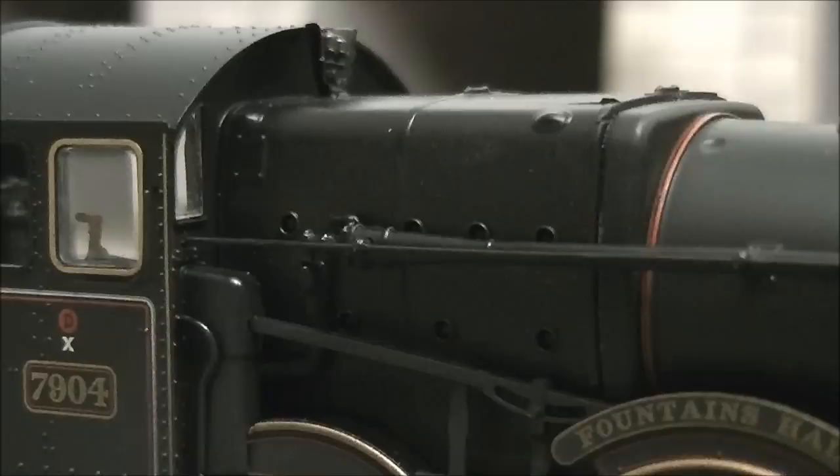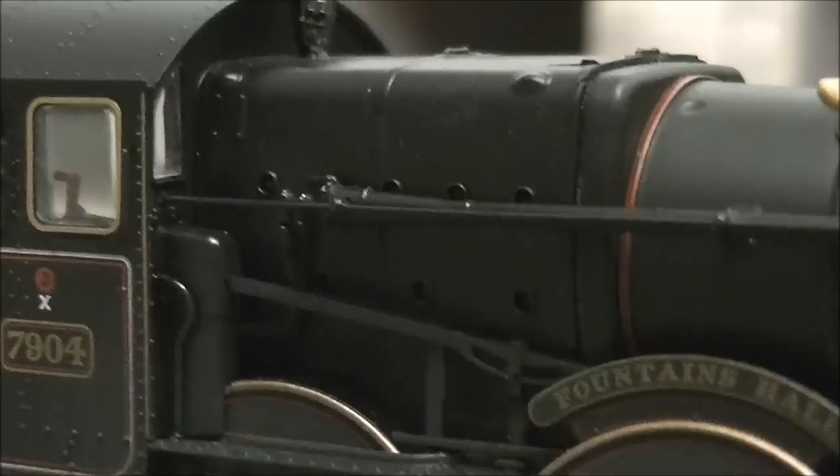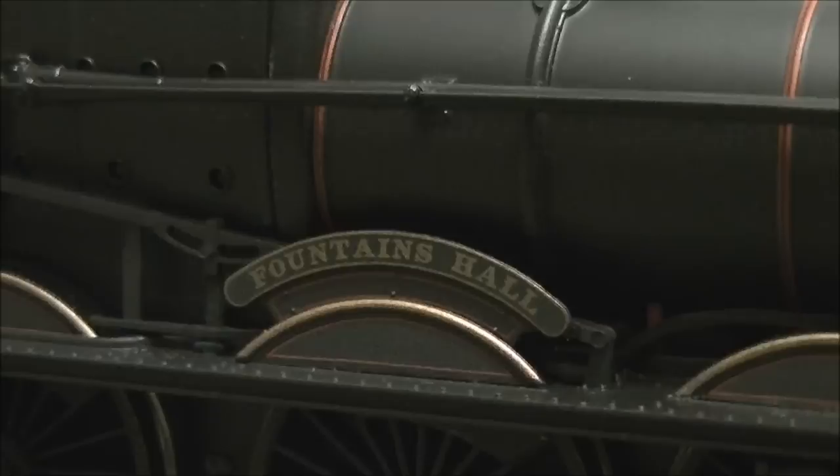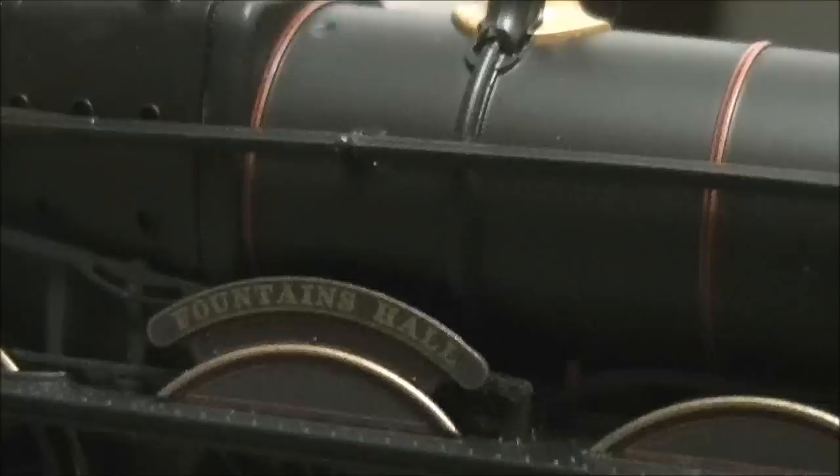Coming onto the firebox, we have the wash plugs, which are nicely moulded, along with a separately fitted handrail, some pipework, and the reverser which is also separately fitted. The nameplate is very well applied — Fountains Hall. There's a nice dusting of weathering on there and quite a nice dusting around the wheels and underframe, which slowly thins as it comes towards the top of the boiler, giving the effect of oily rags being used to clean the paintwork.